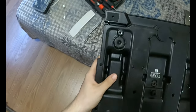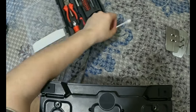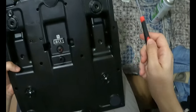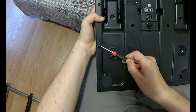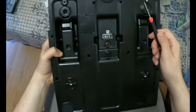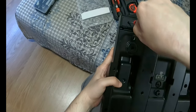We have a lot of screws to remove, guys. Make sure you have somewhere to save them so you don't lose them. This is cotton buds for later. So we need a screwdriver. We have 1, 2, 3, 4, 5, 6, 7, 8, 9, 10, 11, 12, 13, 14 — if I'm not mistaken. So we gotta remove those, let's start with the deep ones.